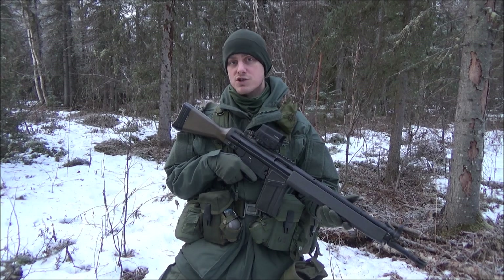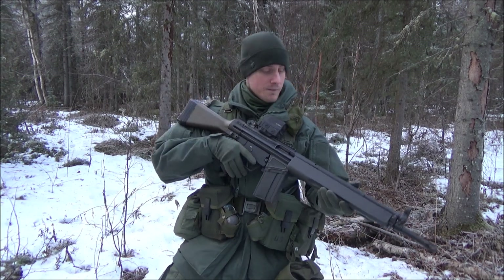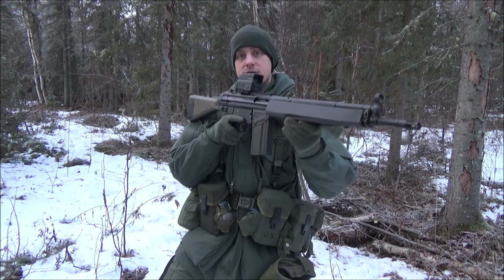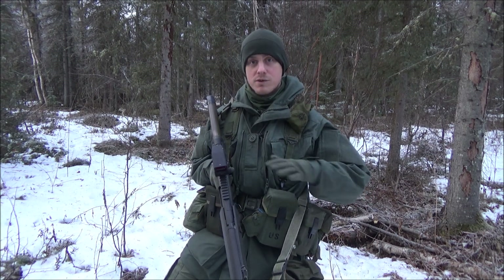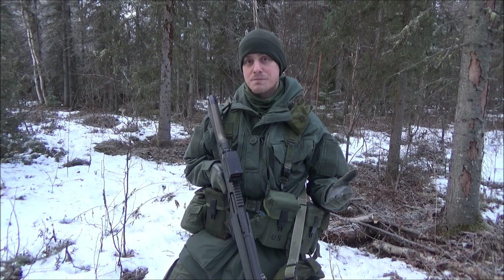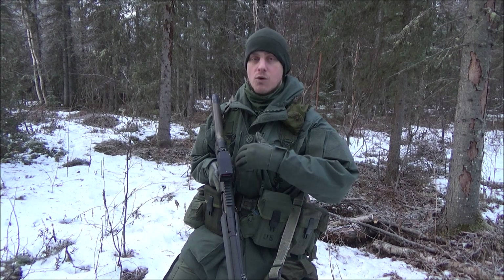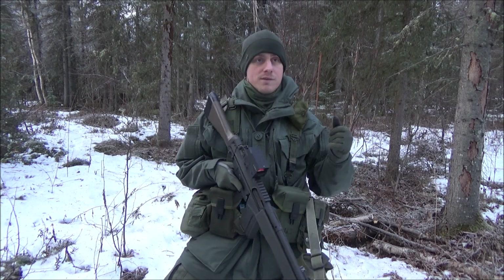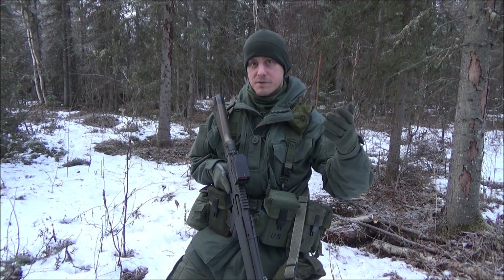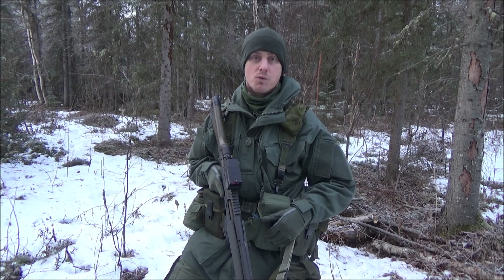In this video, my goal is to share how to use an MRE if you're in a combat patrol loadout like I have here. This is a winter loadout with my PTR-91 and about over 250 rounds of ammunition. This is basically a combat loadout for a combat patrol or reconnaissance, so you'd probably have chow on you if you're going from morning to afternoon.